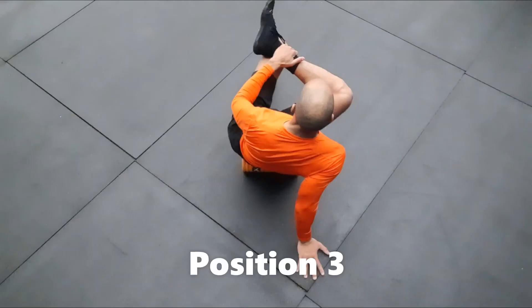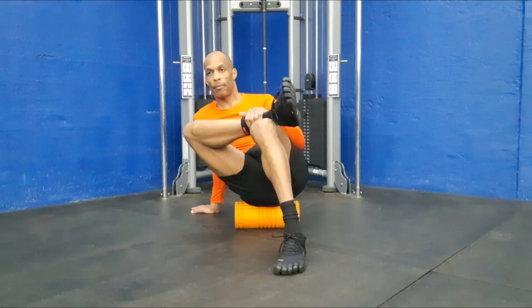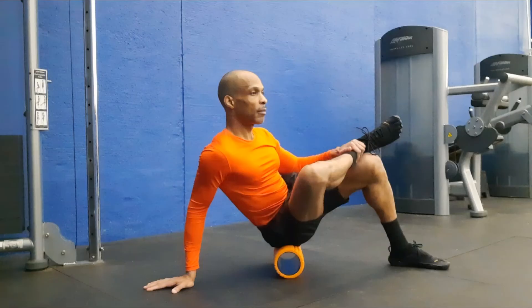Position three is an advanced and the final progression for the piriformis release. Assume the position by bending the straight leg to a 90 degree angle at the knee and use the free hand on the crossed ankle to keep the top leg in place.